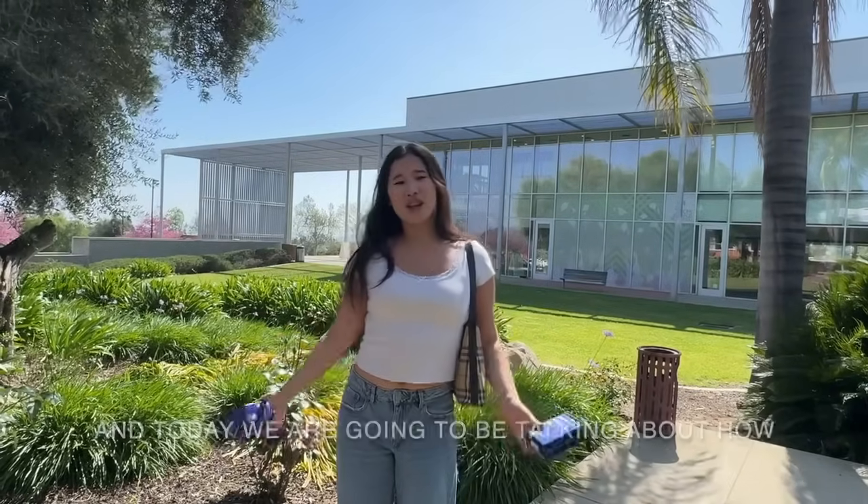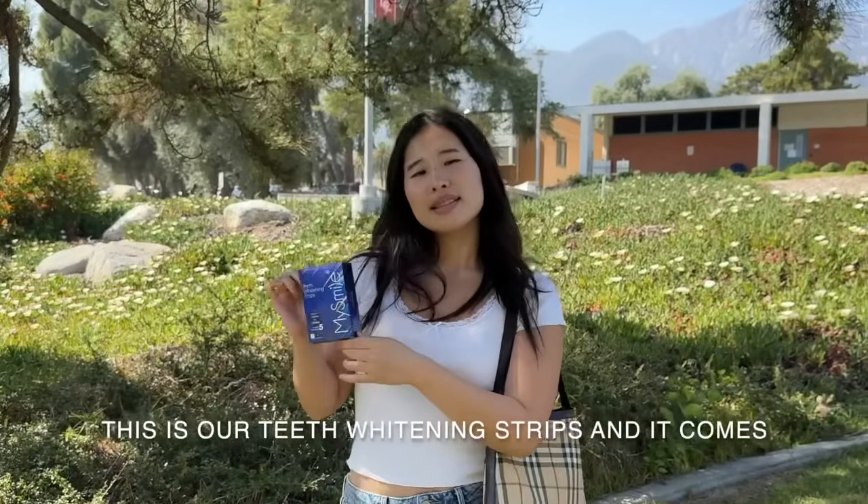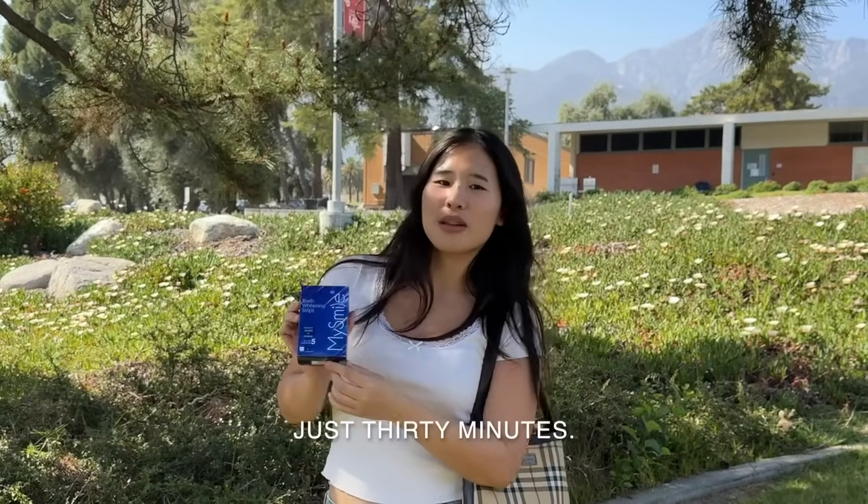Hi guys, it's Jennifer from My Smile again and today we're going to be talking about how teeth whitening kits like these work. This is our teeth whitening strips and it comes with 10 strips and it'll get your teeth white in just 30 minutes.